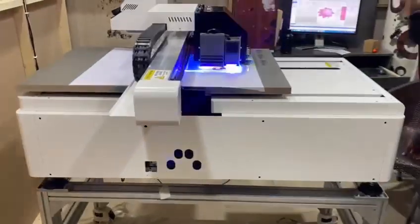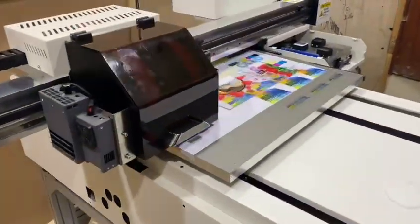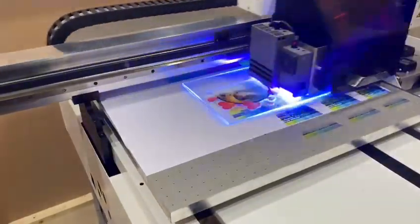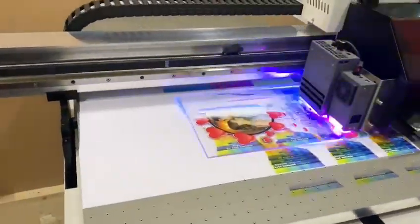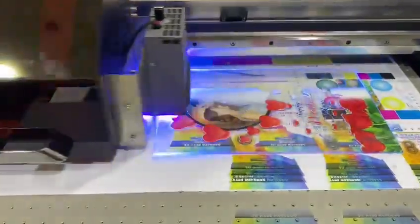Assalamualaikum. This is a UV 2x3 flatbed printer installed. Form flex triple head, TX800 head, six color printing.